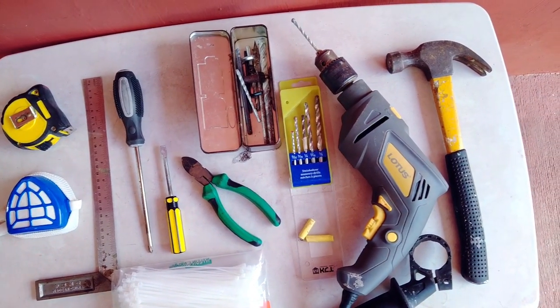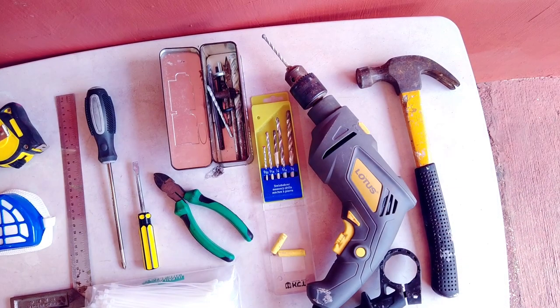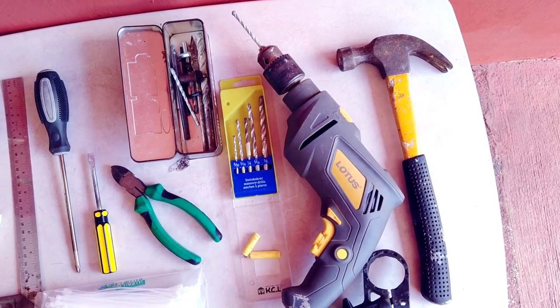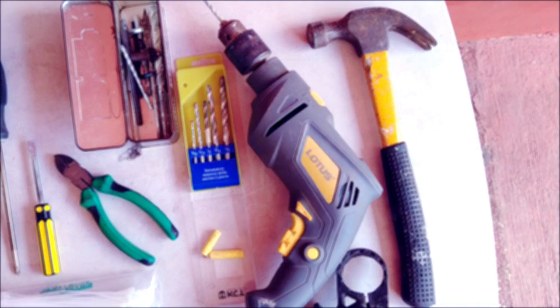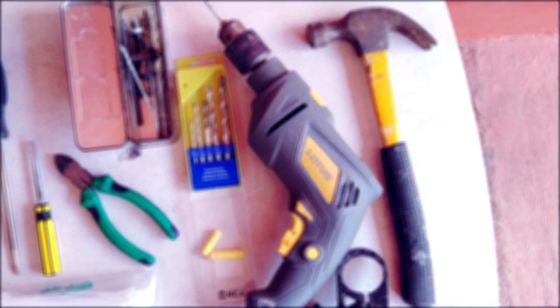Out of the many tools that we have at home, probably the most intimidating to use is the electric drill or power drill. In this video, I share with you my 9 power drill tips and tricks that would turn you into a power drill pro. And we're starting right now!